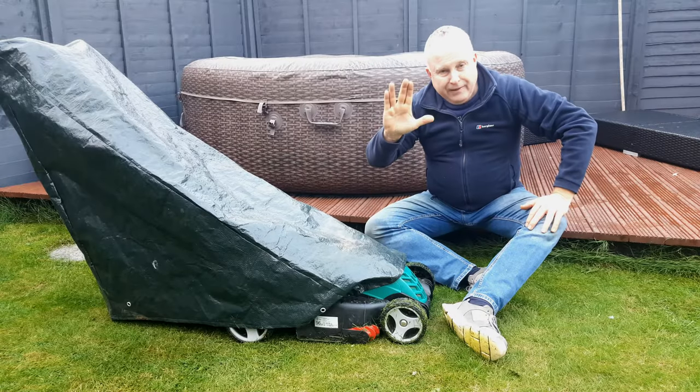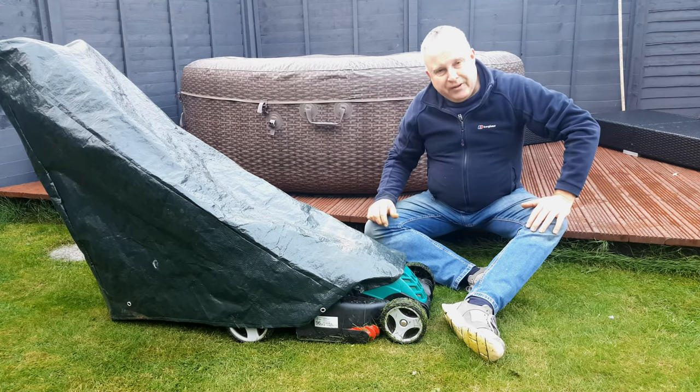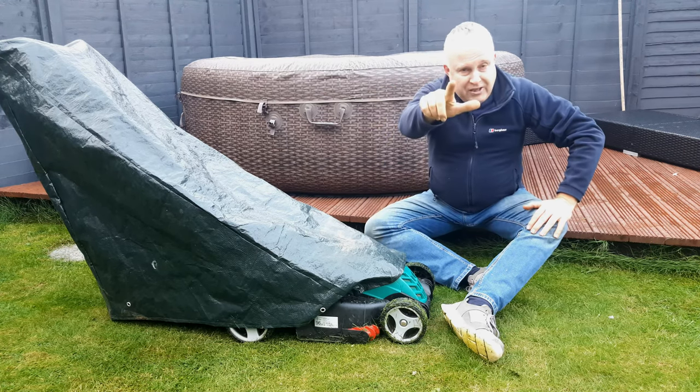May your new lawnmower live long and prosper. If you found this video useful, here's another one I think you'll find useful — and I shall see you next time.